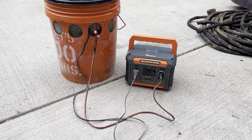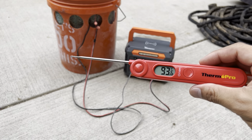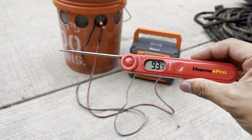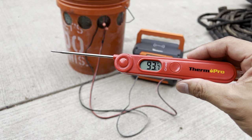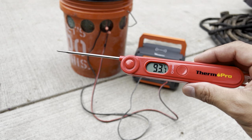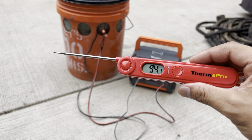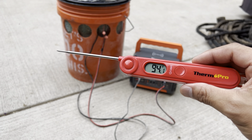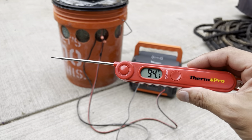Let's see what the temperature output is right now. I've got this meat thermometer — I know it's not the most scientific — but ambient temperature is about 93.7°F. We're here in Colorado, so it's going to be a dry heat, similar to Black Rock City.